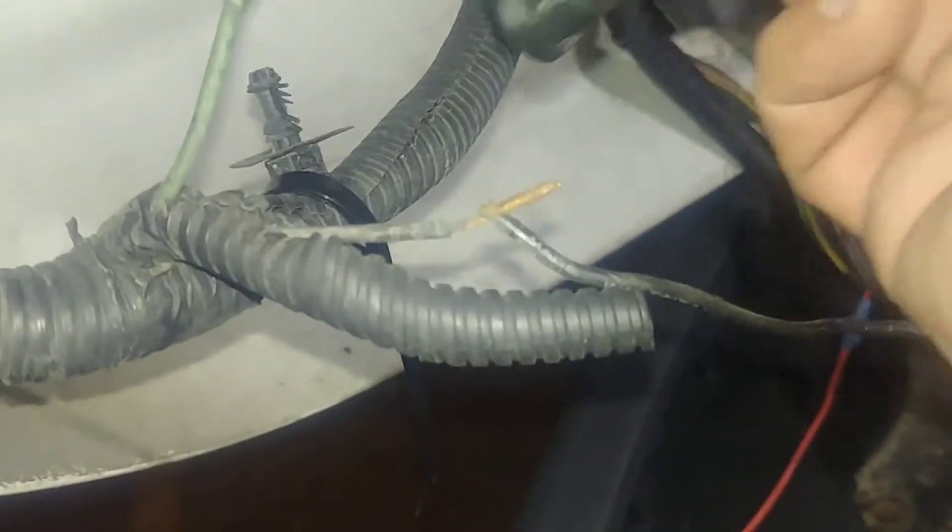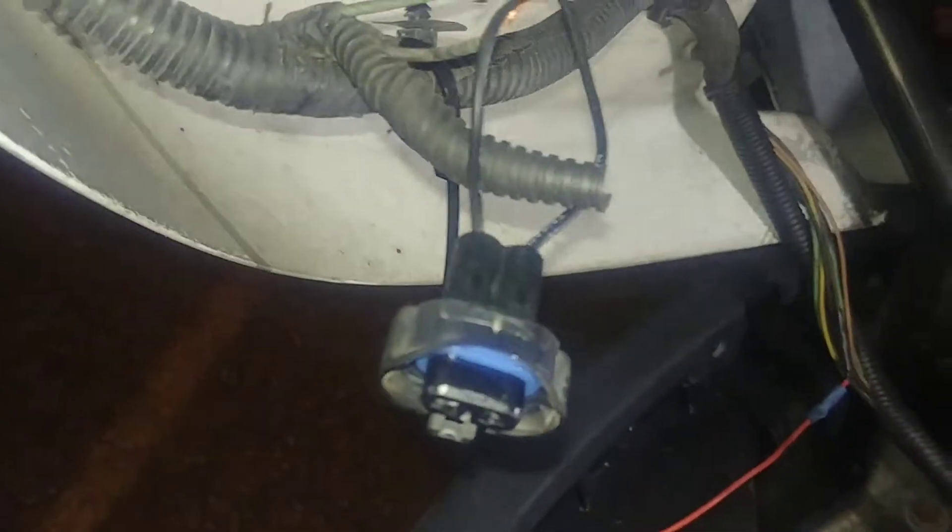Do the other one so it will be a little longer. I can just peel it back on the other side. Now I'm going to twist these together and make it come on. Got them twisted together now. I'm not going to tape it just yet because I want to plug it in here and make sure that it functions.